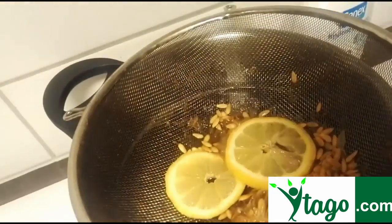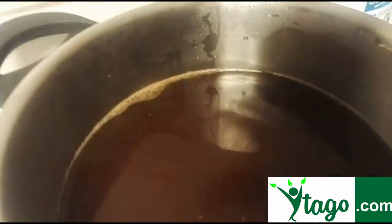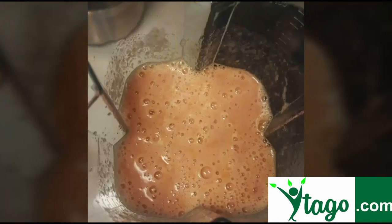Pour the tea water in a sieve to remove the seeds. Stir into the pan and add lots of ice cubes. Wait a few minutes until it gets cold.